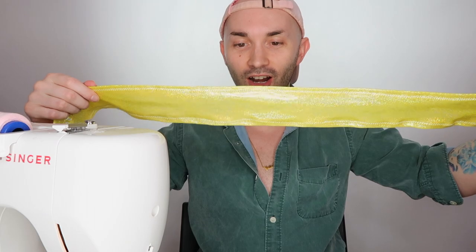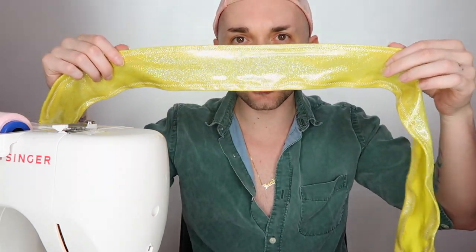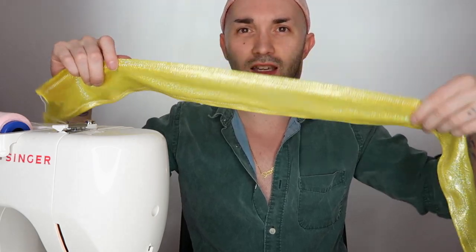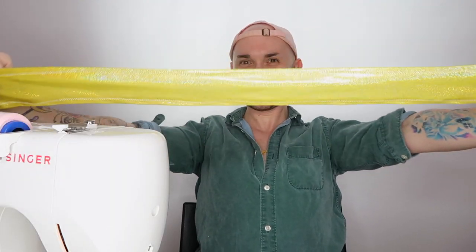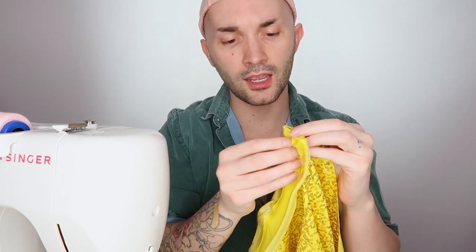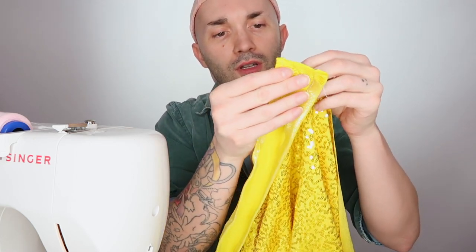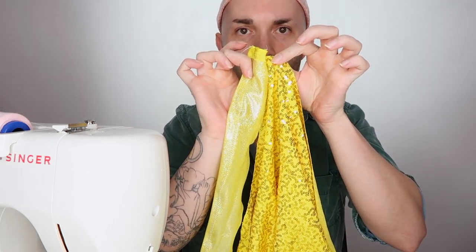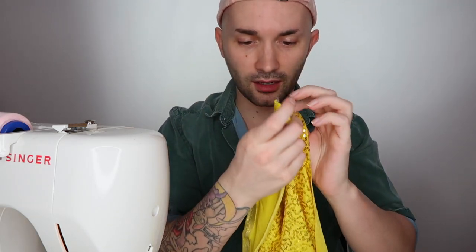That's better. See, the bottom's all funky but the top is less funky. I did it! So now I read somewhere that you have to take the front half, face it towards the front of this, so then when it opens they fold together.